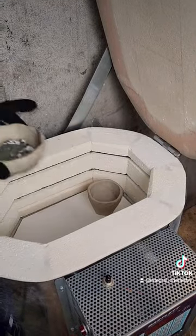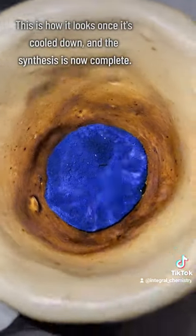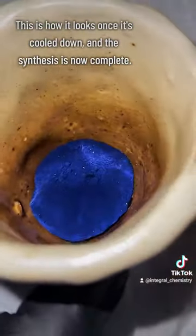I give the kiln a day to cool down, and when I come back, this is what my YIN-MN Blue looks like, and my synthesis is now complete.